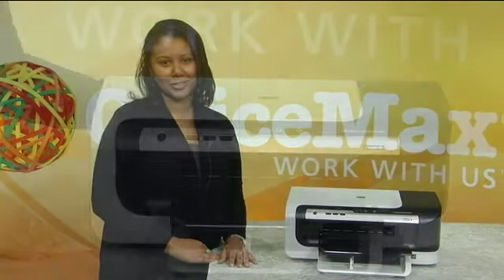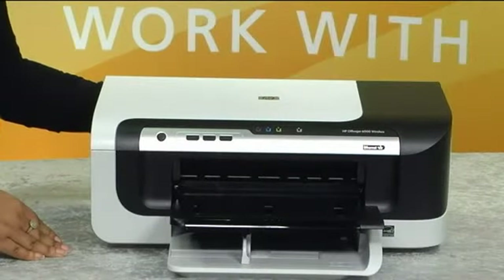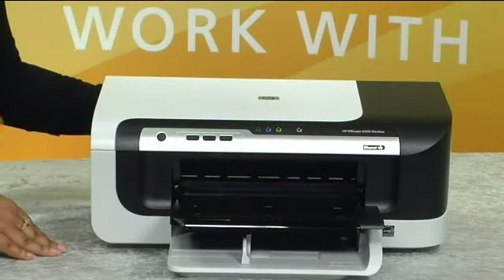If you're looking for fast wireless color printing for a low cost per page, then the HP OfficeJet 6000 wireless is the right printer for you. The 6000 wireless can help save your business money on professional color printing.